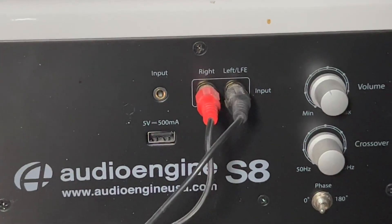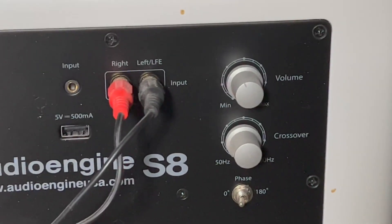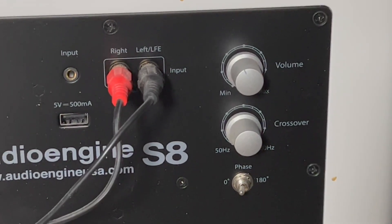Now, you can see you've got some inputs in here. I'm using the RCA ones out of my speakers. Now, you can see that for the volume, I don't even have this thing turned up halfway — it's all the sub, all the bass that I need, even at the halfway point.